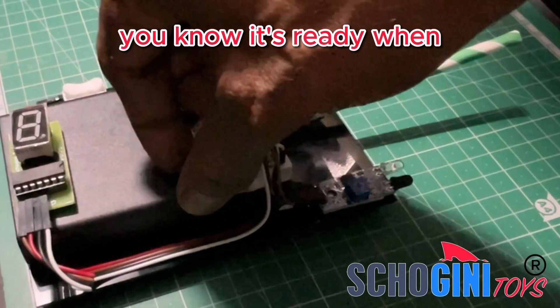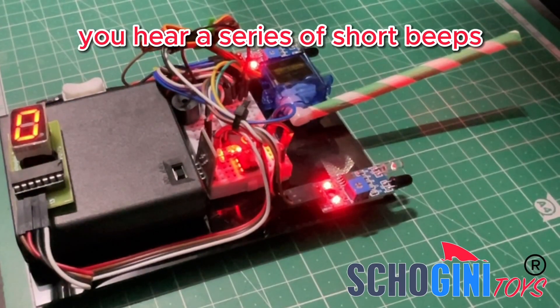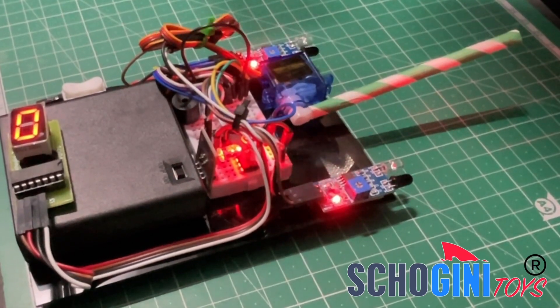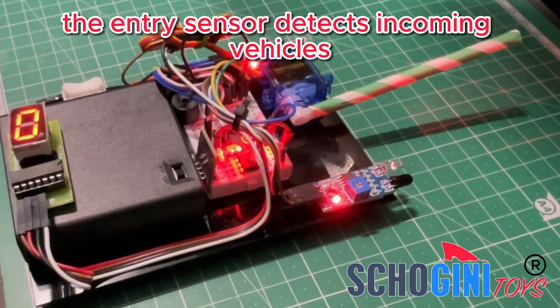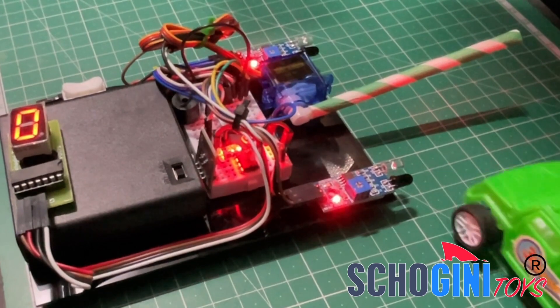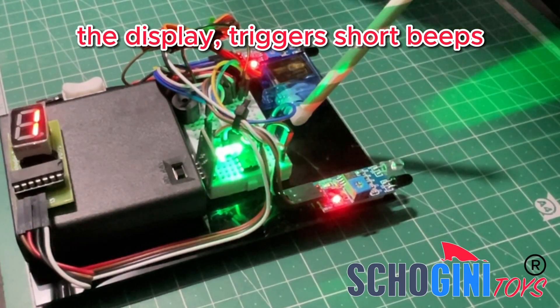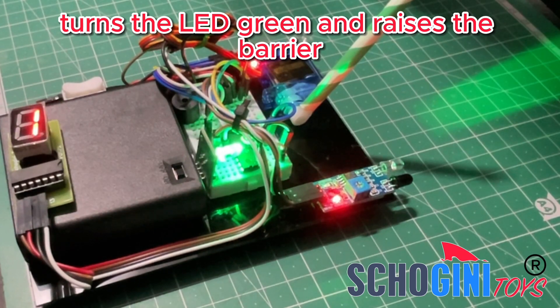You'll know it's ready when you hear a series of short beeps. The entry sensor detects incoming vehicles. Each detection increments the display, triggers short beeps, turns the LED green, and raises the barrier.